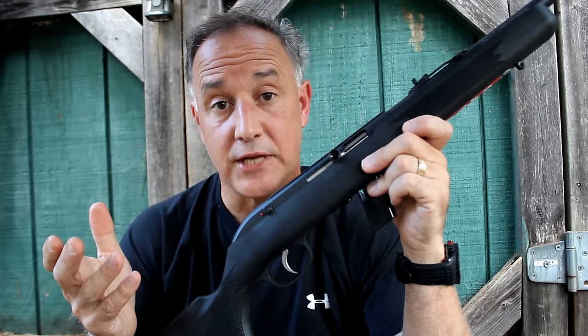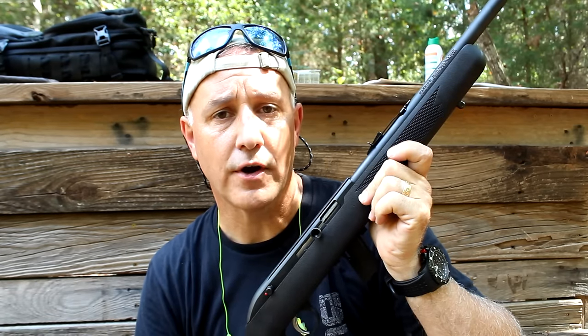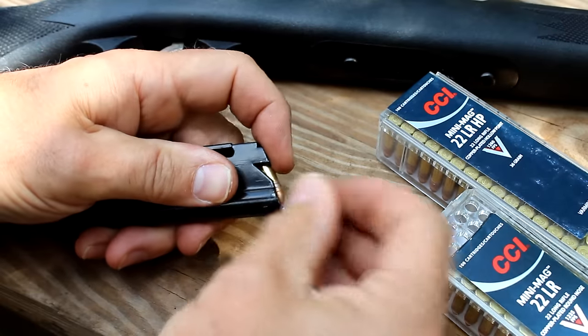And now that .22 long rifle is coming back in, that makes it even sweeter. Be strong. Be of good courage. God bless America. Long live the Republic.